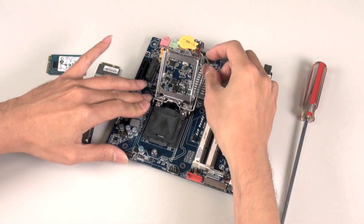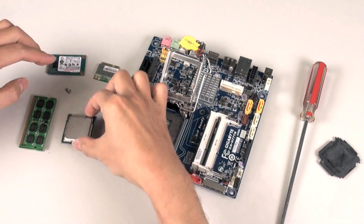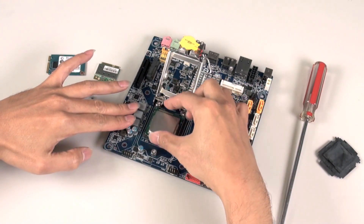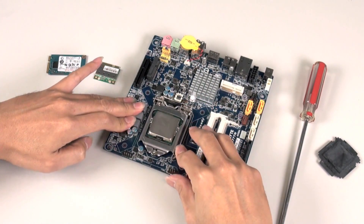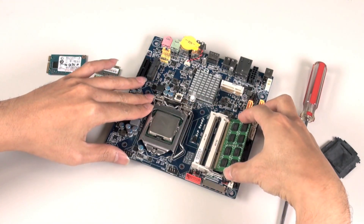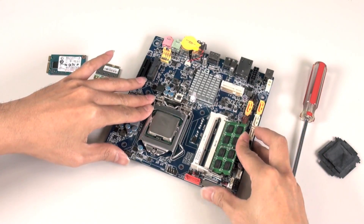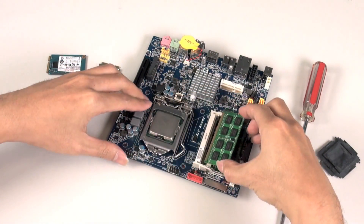The first thing we want to do is install our CPU. We open the socket, take away the protective cover, and carefully place the CPU in the socket. Now we can install our SO-DIMM DDR3 modules — these just click into place like so.